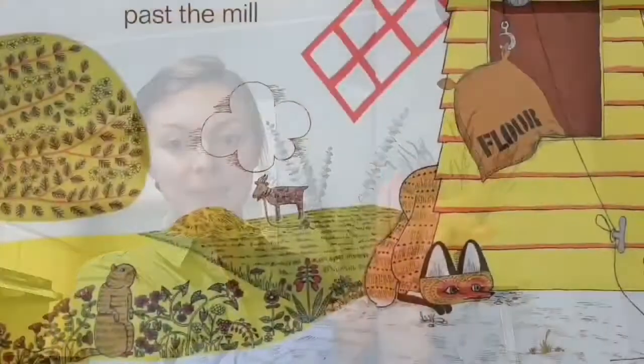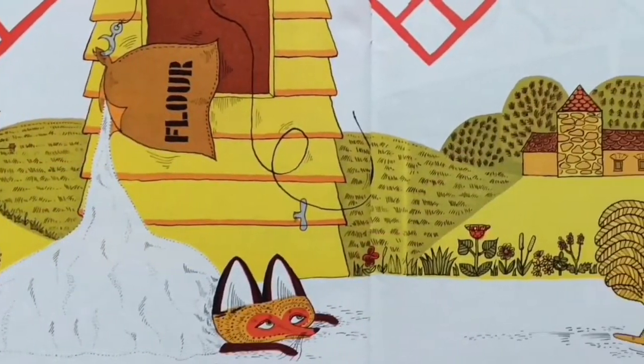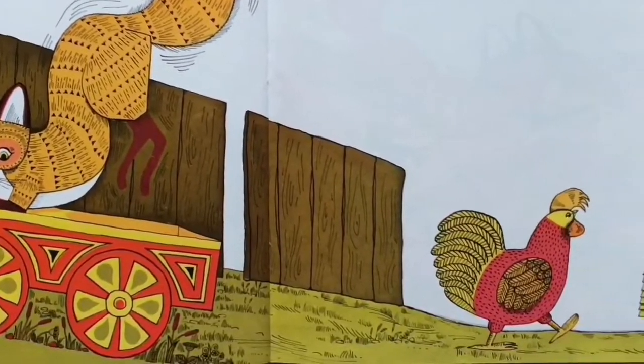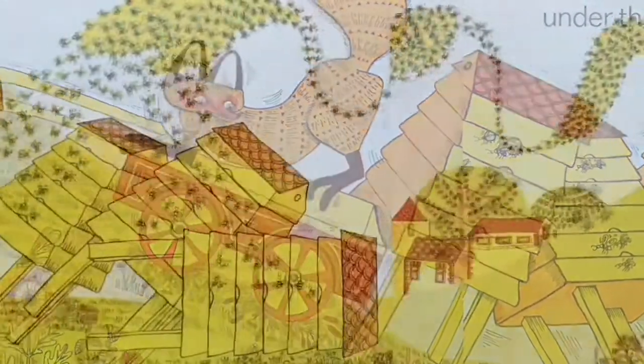Past the mill — here's our mill. Past the mill. Through the fence — this will be my fence. Boop, through the fence. Poor fox. Under the beehives — here's our beehives. And if she goes under, where does she go? Under. Very good. And watch what happens to that fox — he gets chased away. And Rosie gets back home in time for dinner.